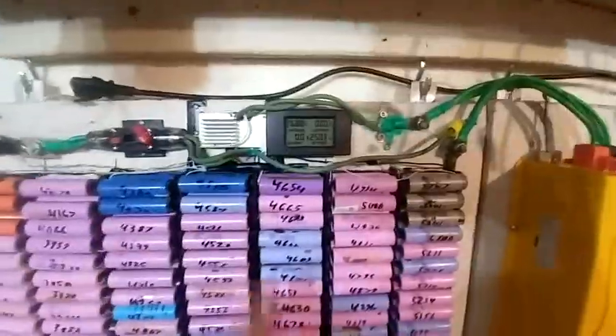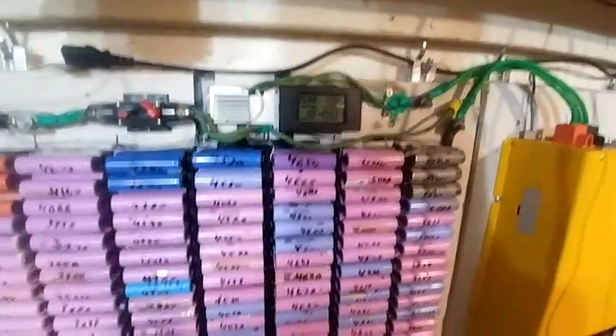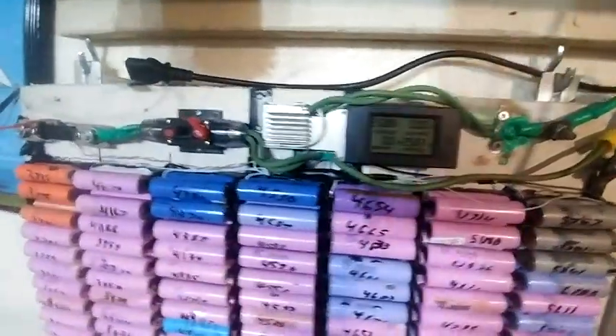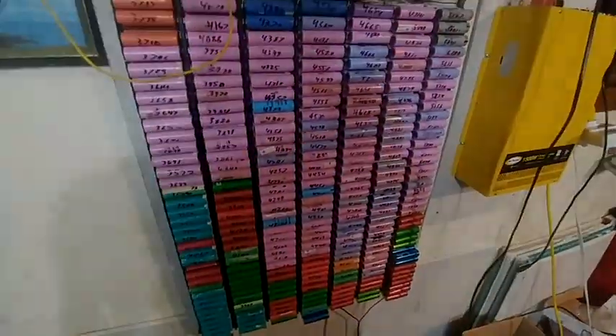I'll have to reset this number and then do another full drain test. This thing's sitting pretty low, but I'll charge it up and then work on it.